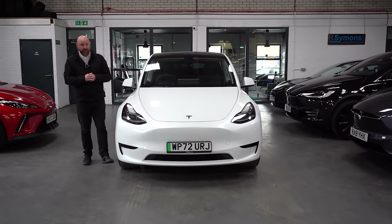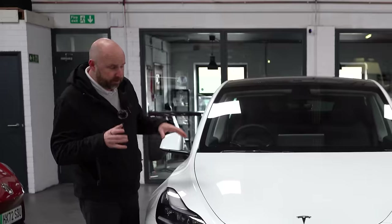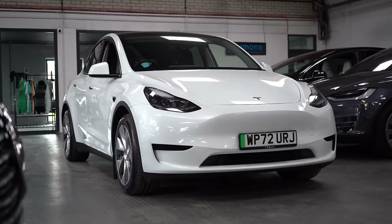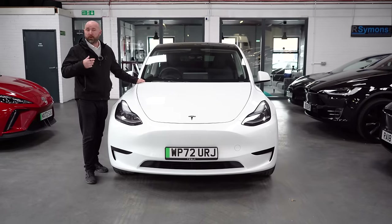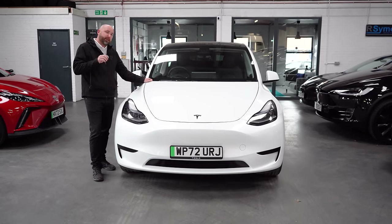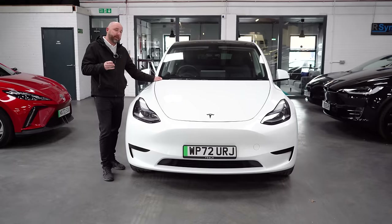It's raining outside so I've come inside — I don't want to ruin my hair — so let's use this car from our showroom as the basis of a demonstration. Before we get too far into things including what's good, what's bad, what to look out for, and the running costs, let's talk about the three versions you're going to find in the UK.